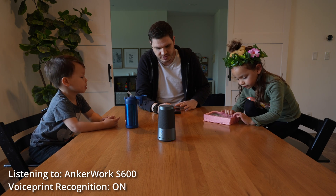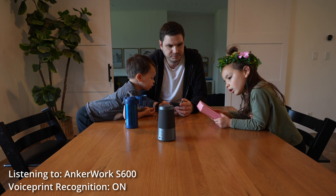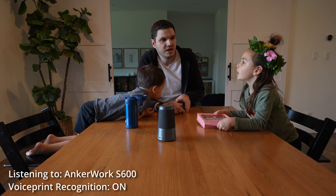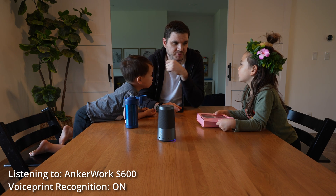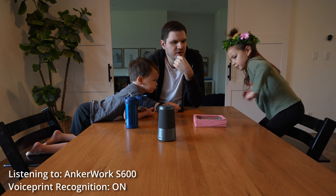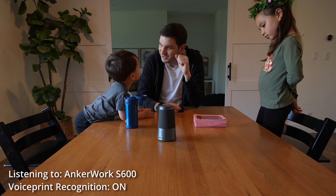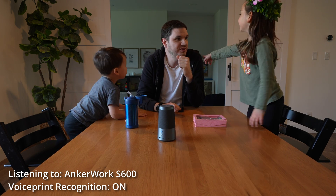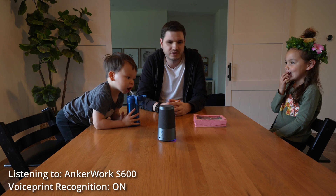Now we're going to turn on voice print recognition. It takes a second to kick in, but now it's kicked in — you can see it's recording my voice. My son is talking right now, but it's not picking up his voice because voice print is on and I trained the model on my voice only. So it's only listening for me. When he talks, it's not picking up — but when I talk, it is. Can you imagine why that might be beneficial if I was working from home and my coworkers didn't want to hear... and he kisses me. That's very sweet — double kisses.